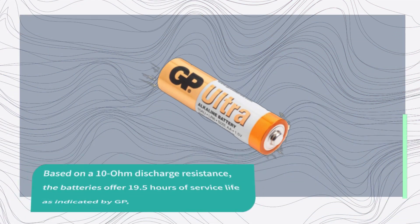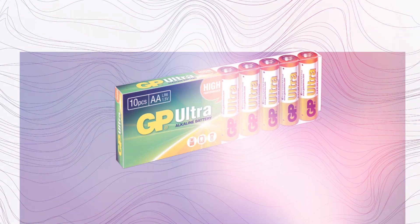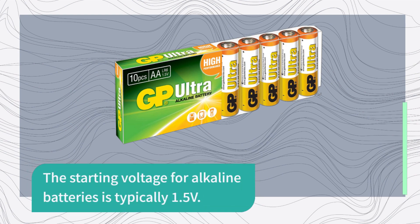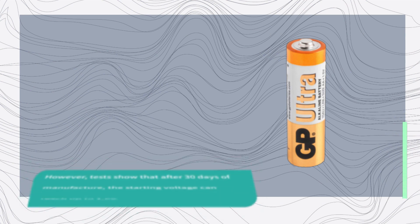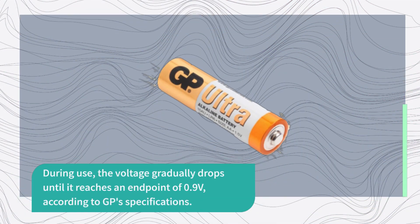Based on a 10 ohm discharge resistance, the batteries offer 19.5 hours of service life as indicated by GP, making them suitable for power intensive devices. The starting voltage for alkaline batteries is typically 1.5 volts. However, tests show that after 30 days of manufacture, the starting voltage can reach up to 1.6 volts. During use, the voltage gradually drops until it reaches an endpoint of 0.9 volts, according to GP specifications.